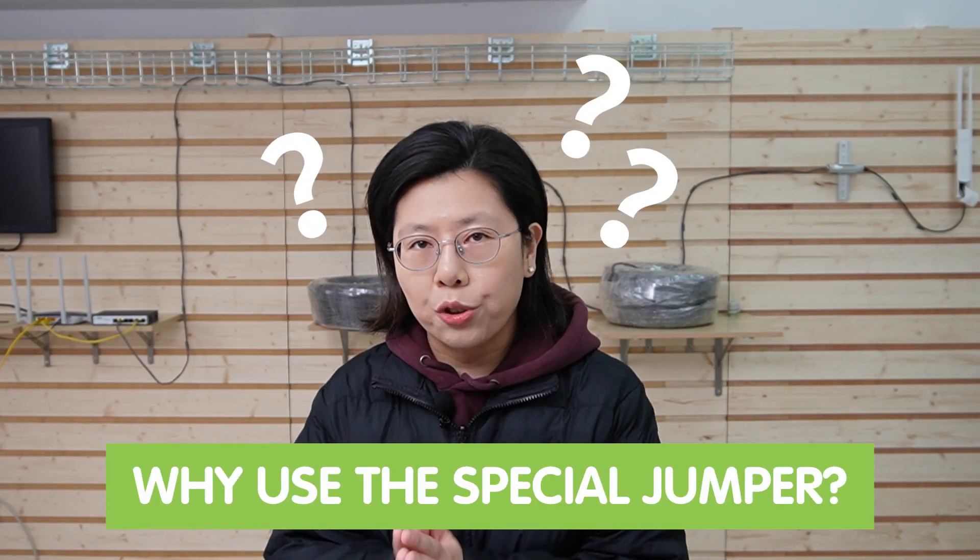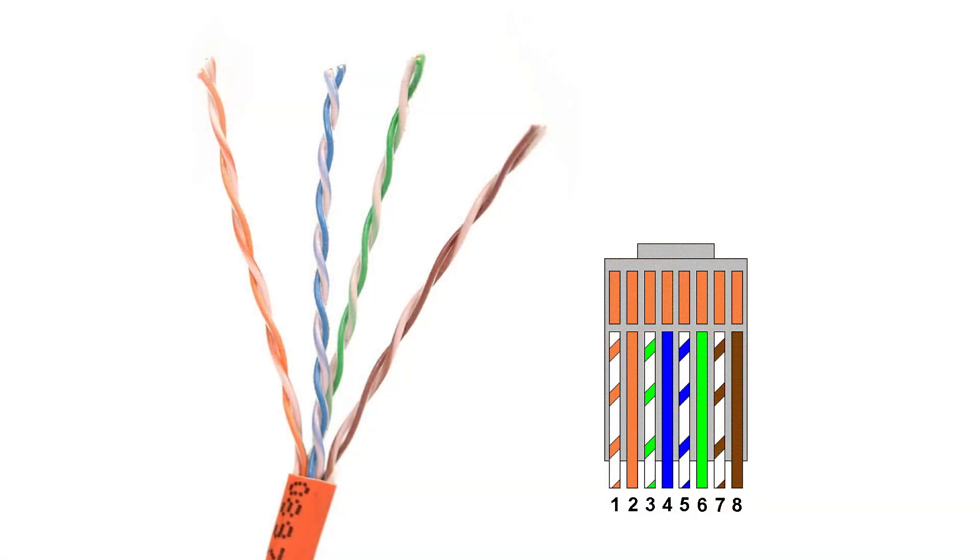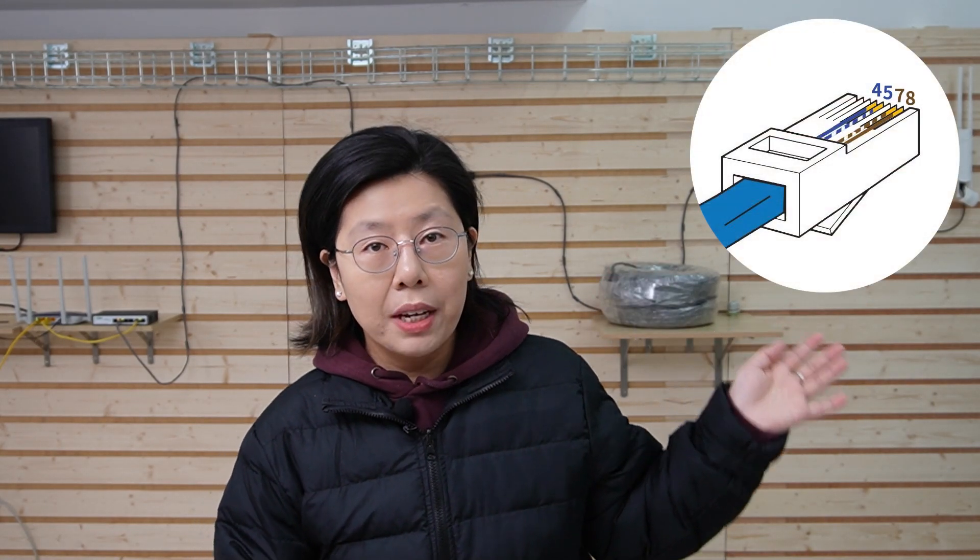But why the special jumper? The TP-Link EAP225 wireless access point uses only pins 4, 5, 7, and 8 in an Ethernet cable for transmission. But our long-range PoE switch uses all 4 twisted pairs — that's pins 1 through 8 — in order to achieve long-range capability. That's why we need this special jumper: because it also uses pins 4, 5, 7, and 8 for transmission, making it compatible with the wireless access point.